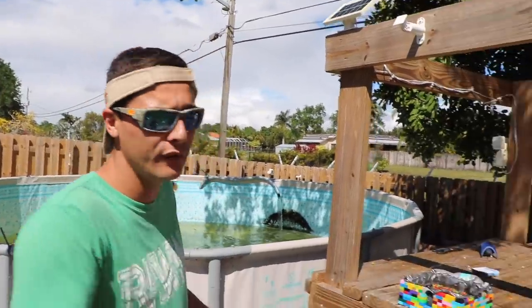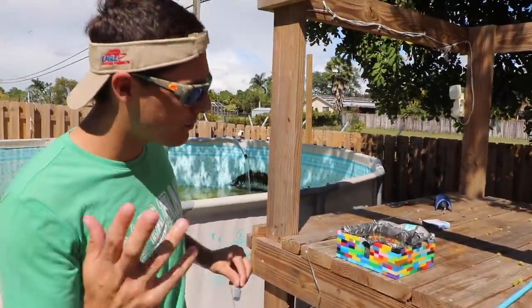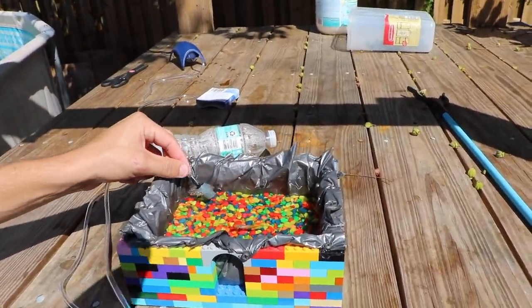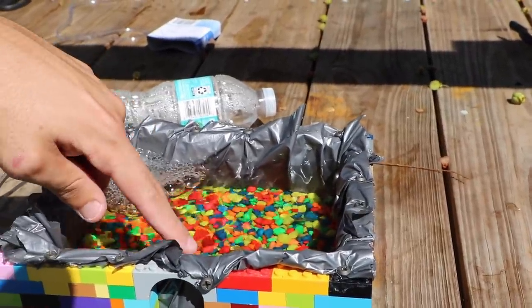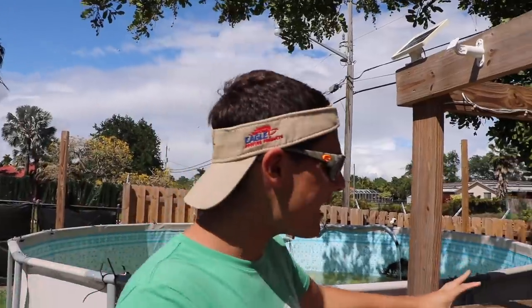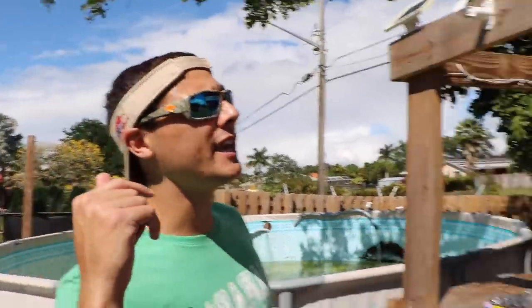Raw fam, I need you guys in the comment section - do you think we took a W as in a win, or an L as in a loss with this beautiful epic little Lego aquarium? These are our beautiful little guppies, and now it is officially time to put in our aeration. We're just going to put this little thing in and it's going to provide them with oxygen. Our little guppies are so excited because now they have air! Raw fam, that is so freaking cool. We actually converted a trap into an epic awesome aquarium - that's the end of today's adventure!